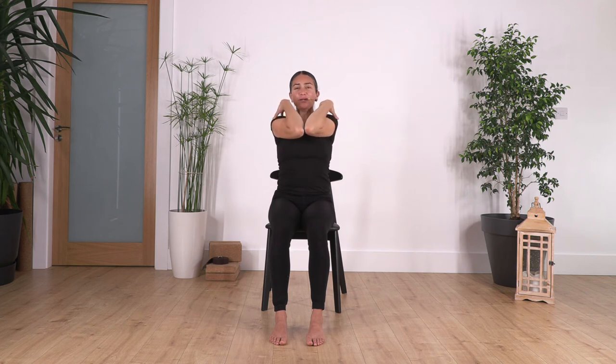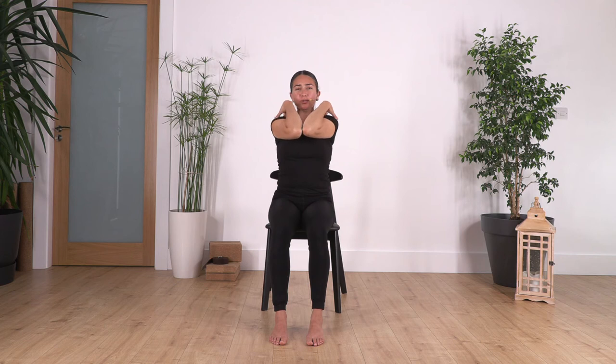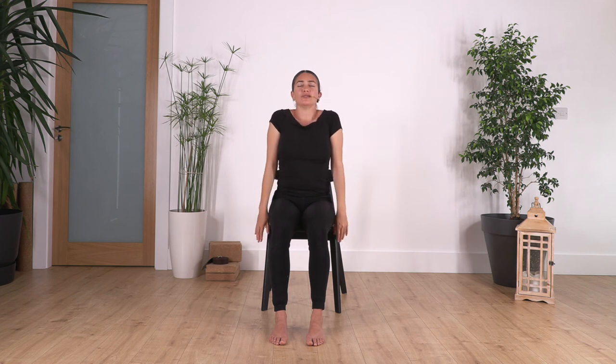Bring your hands onto your shoulders and go: inhale elbows in, exhale open your chest. Let's go for four, and open, and just one more, and open. Release your arms — shoulders come up and down. Let's go for three, two, down, and just one more, down.